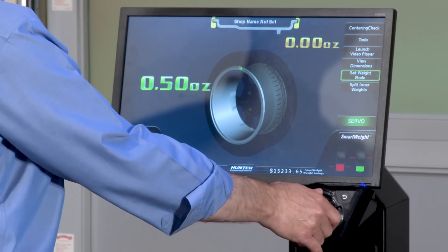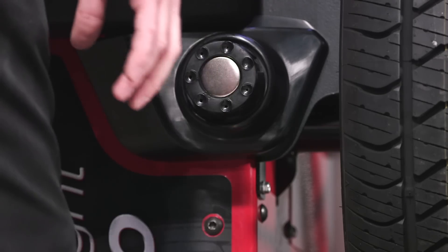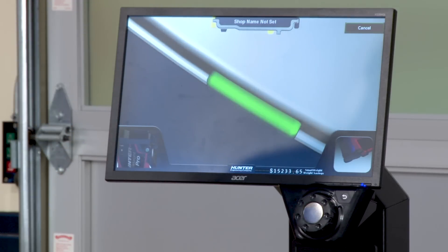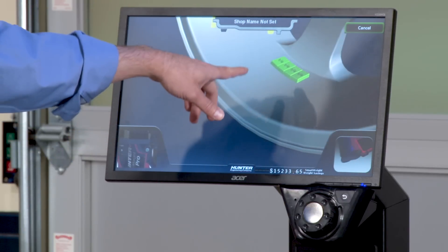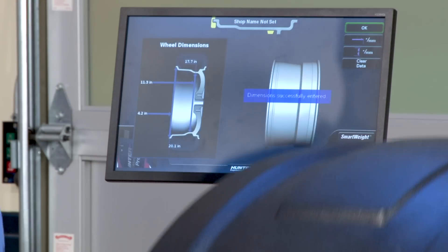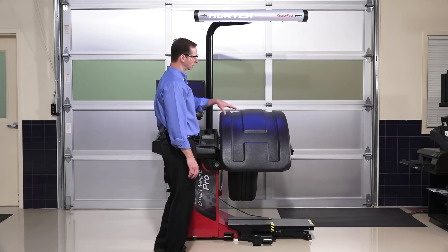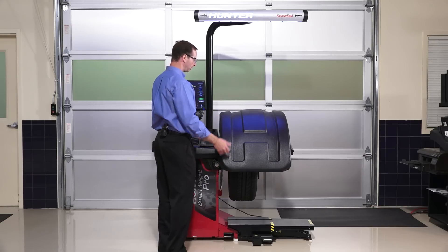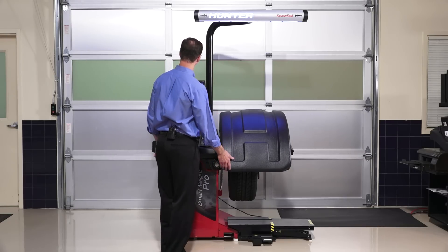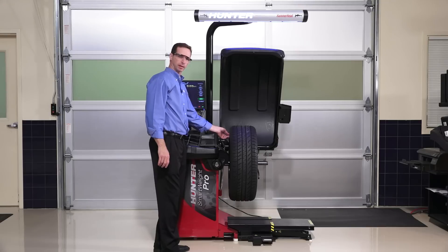Now let's switch to clip/tape mode. I select weight mode and say clip/tape — it works almost the same. I grab the inner laser, the animation starts again and says shoot the laser right into the center of the flange, then I enter that dimension. Next it shows me where to put the tape weight — I position the laser at the center of that location, tap the foot pedal, and enter that dimension. When it spins up, it didn't even need the outer laser. If a machine is missing the outer laser, you would have to enter the width manually. In this case the solution is the same — a half ounce clip weight.